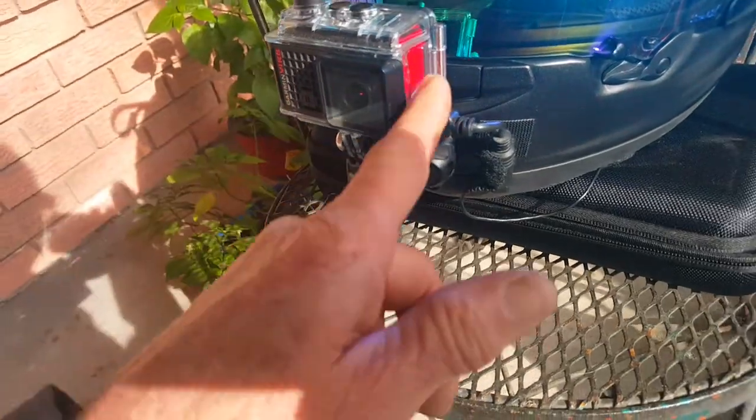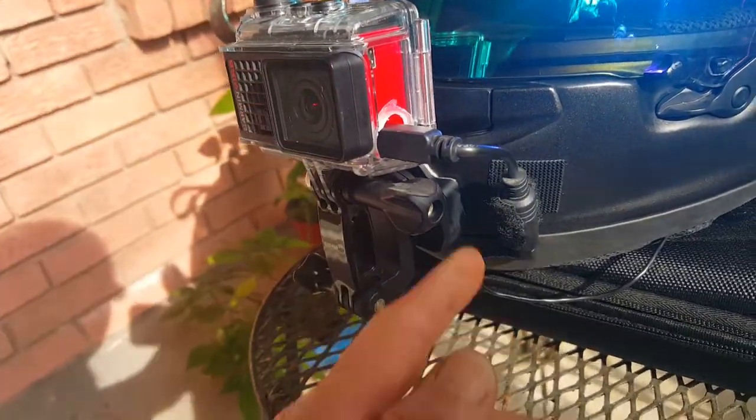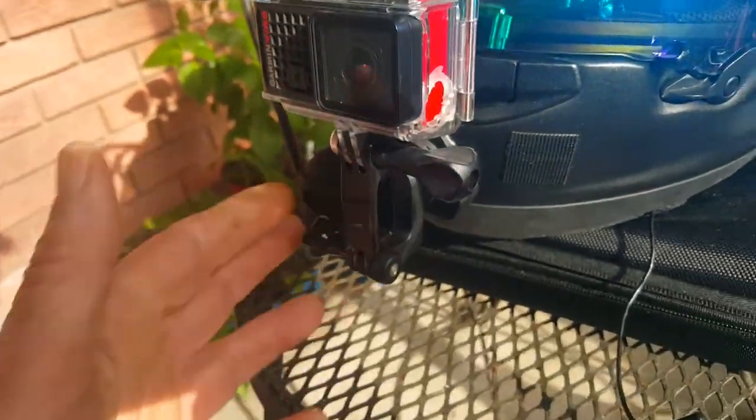I've got the Garmin VIRB on here. Had to drill a hole for a mic adapter. Put a little piece of velcro on here to hold this. Let me unplug it and show you something.